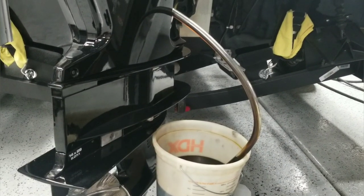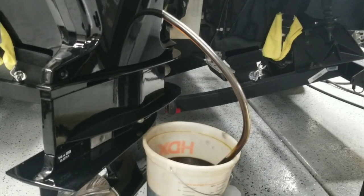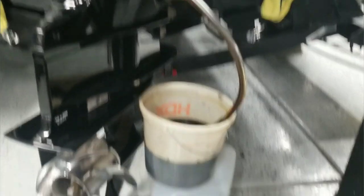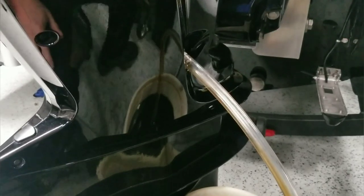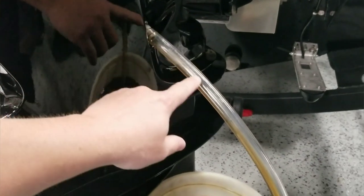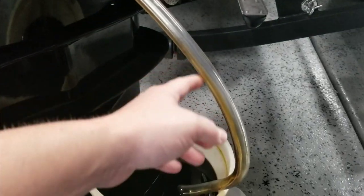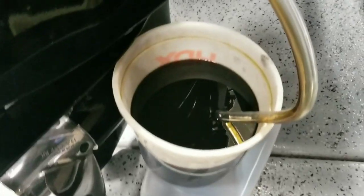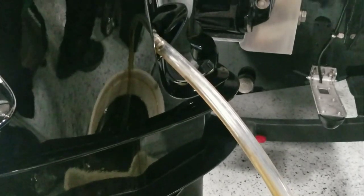Quick little note: this outboard holds 5.2 quarts of oil, so we are draining and draining and draining — hopefully done here in just a minute. Our oil is drained, as noted by the tube starting to clear up. There's nothing else really flowing through here, just a little residual left. Looks awful, but that's really not that old of oil — just what happens to oil.